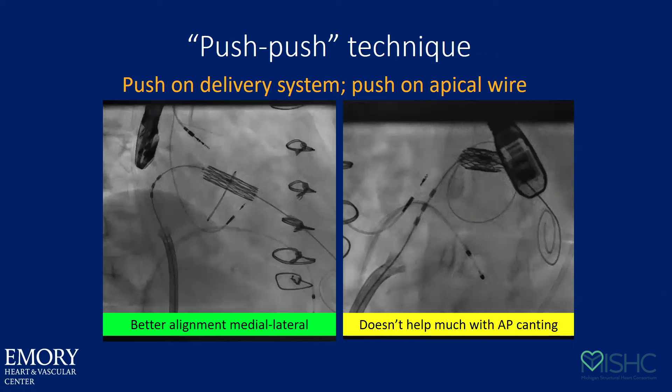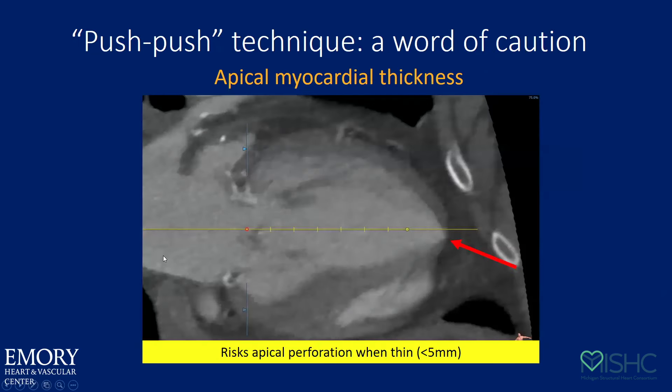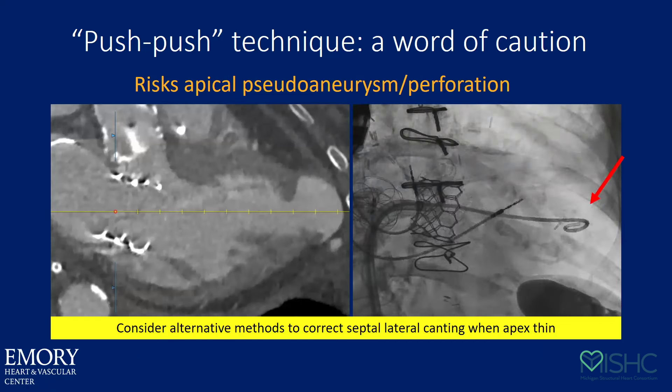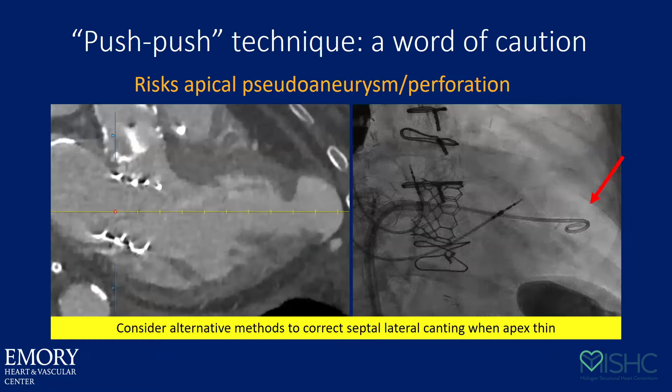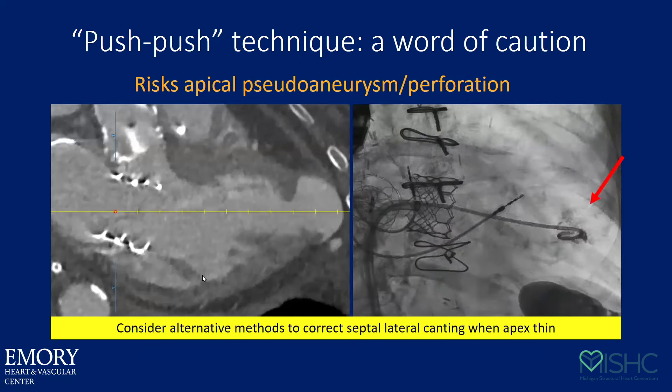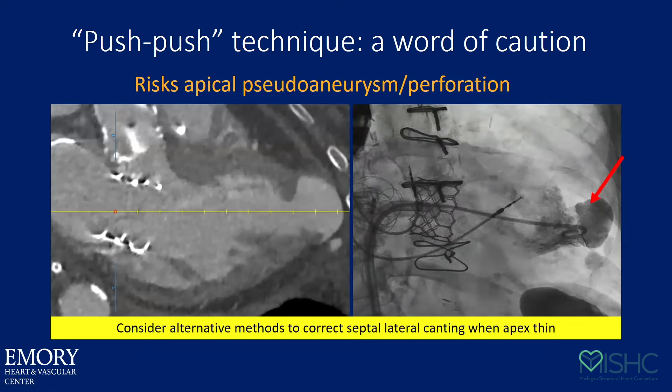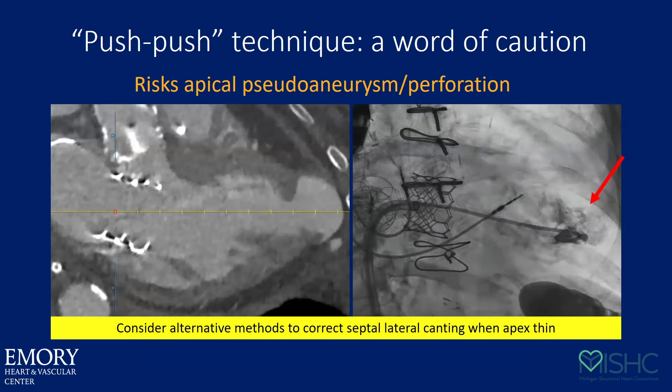Here's an example of the push-push technique: you push on the delivery catheter and slap the valve up against the lateral wall. Just so you know, that won't correct an AP angle — all that corrects is the septal-lateral kick problem. The only time I would not do a push-push is if you have a very thin apex, because the wire can be sent out leading to a pseudoaneurysm. If you see in diastolic phase an LV apex less than 5mm, I will not do the push-push and will look for other ways to correct that angle.